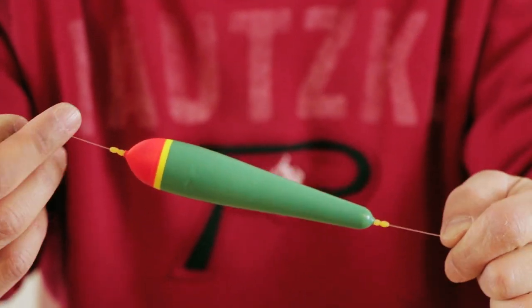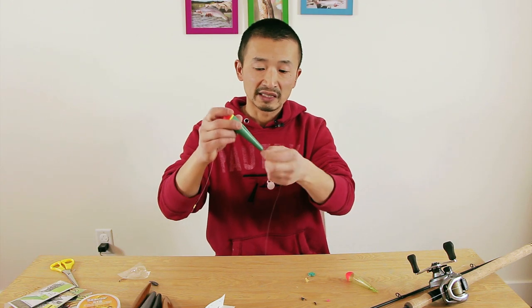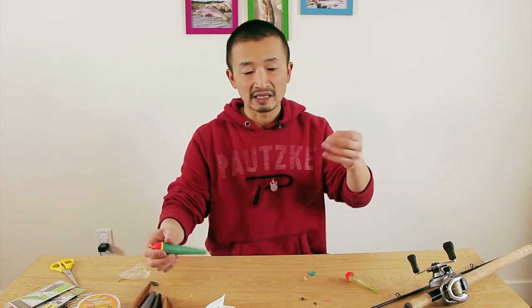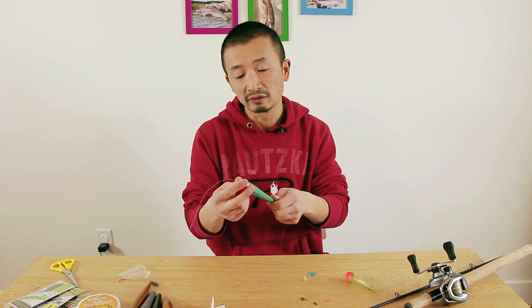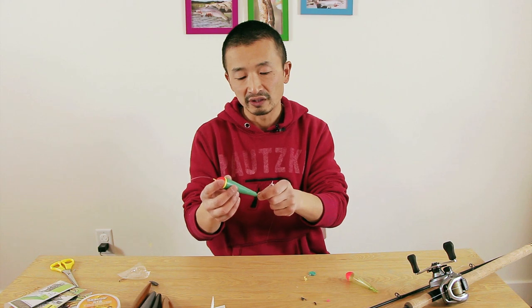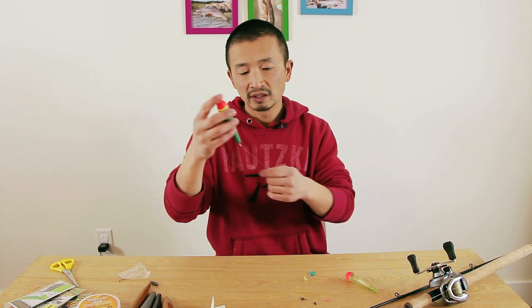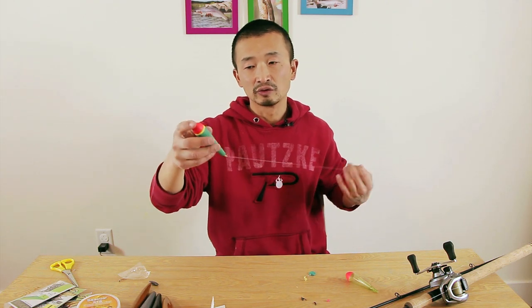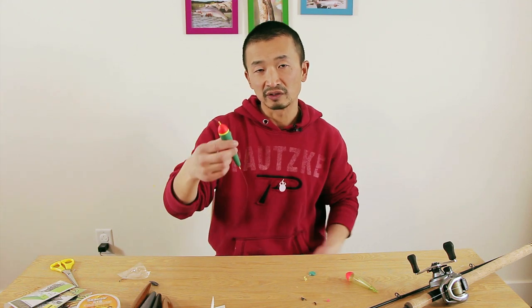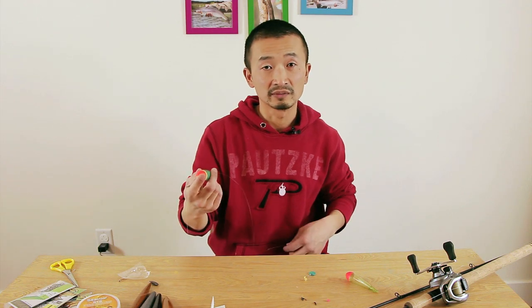You can slide the stoppers up and down to adjust the depth. The reason for having two stoppers at the end is that if you get a snag and this breaks off, the float doesn't slide off the line — because floats can be pretty expensive. The other reason is I prefer a fixed float. With a sliding float it takes a couple more seconds for the line to slide up to the stopper, but with a fixed float your presentation gets down to depth right away.